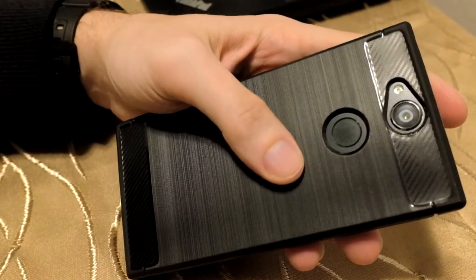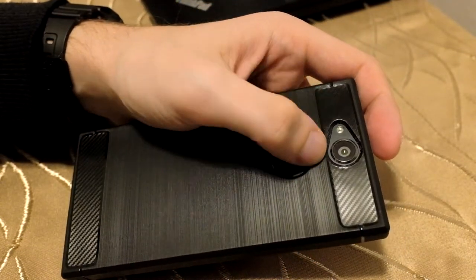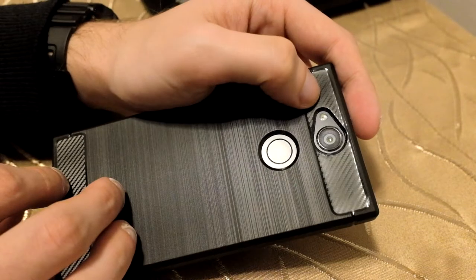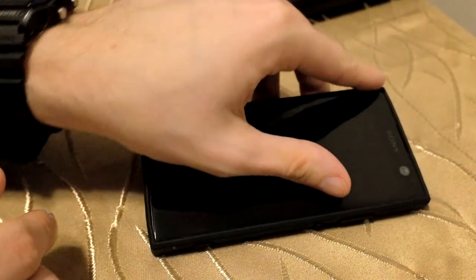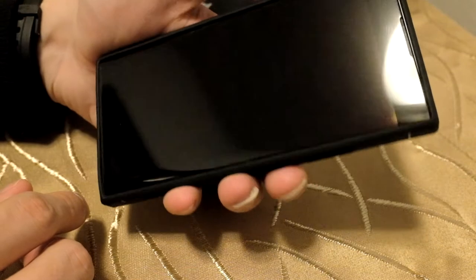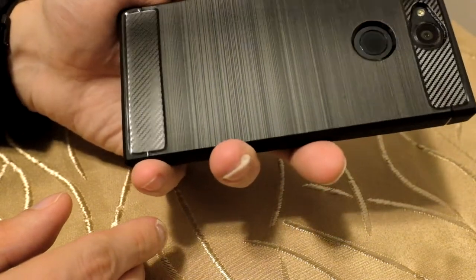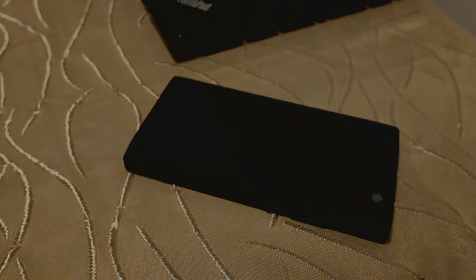The hole for the camera and flash is big enough and looks good, so there should be no problem with flash reflections. It's a pretty nice case — you can get it for around five euros, so it's definitely a good value. It provides a nice fit, protects your device from the back and slightly from the front. I can recommend this case for the Sony Xperia XA2. Hope you enjoyed this little demonstration — thanks for watching.